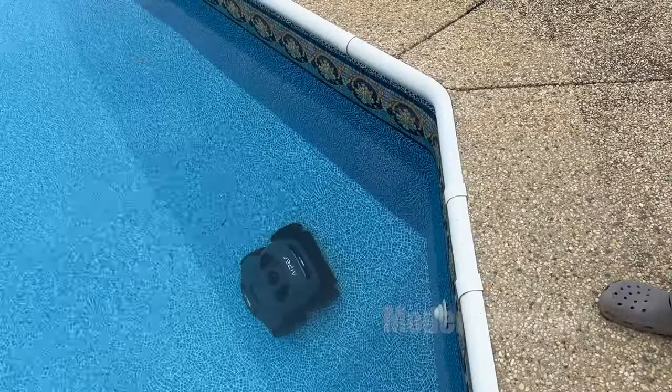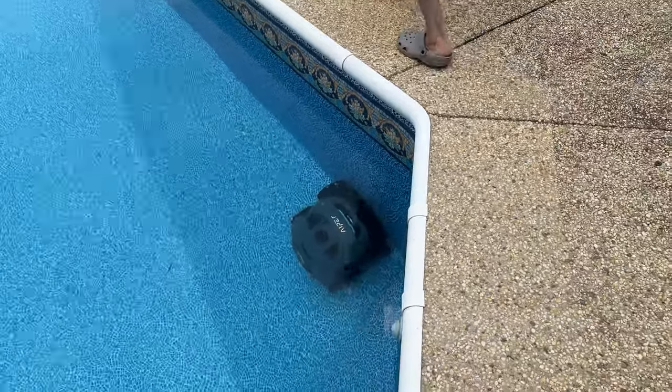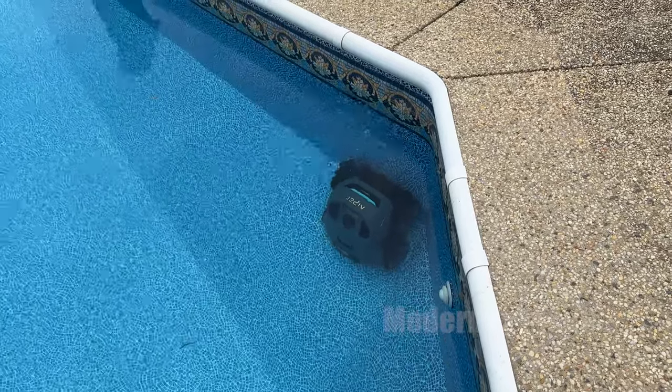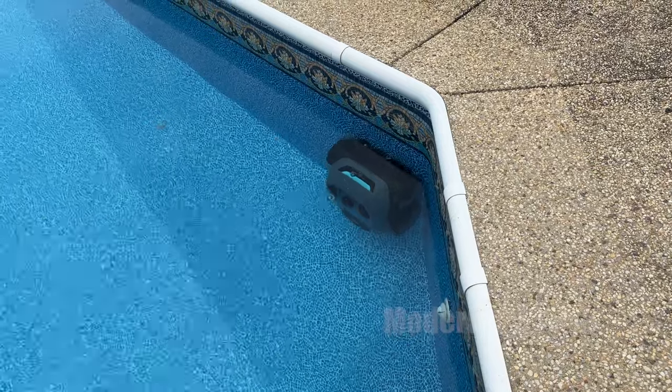I do recommend that you occasionally run this in wall mode, just to really focus only on the wall and make sure you're using the entire battery life for the wall only. But if your walls are spotless, you don't need it — just run it on auto and you're fine. You might not have this issue at all depending on the design of your pool, and it's just going to come up to the top and clean perfectly.